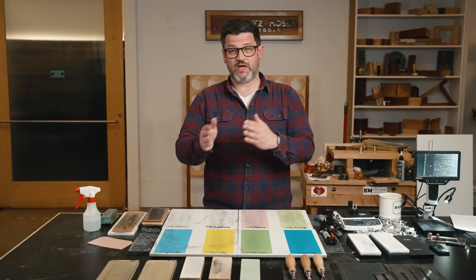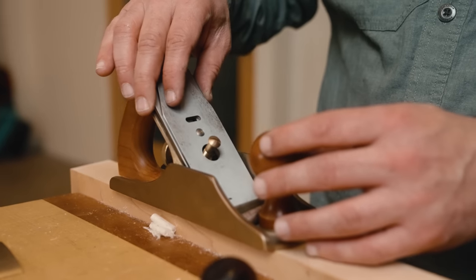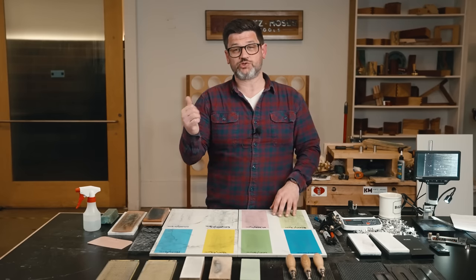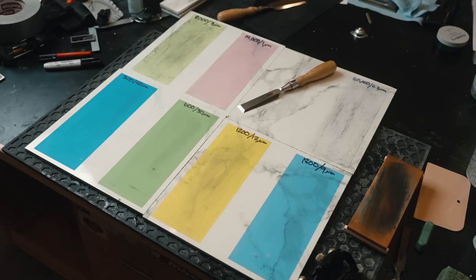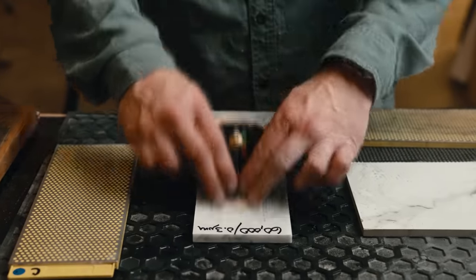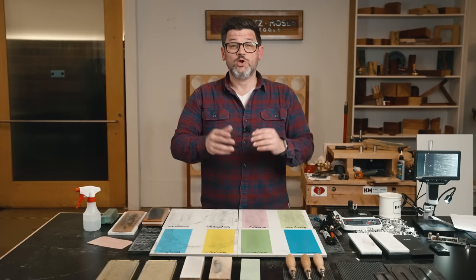Once we confirmed that 25 and 30 degrees had no difference on sharpness, we proceeded with the rest of the test. We sharpened everything to a 30-degree micro bevel using A2 tool steel — plane blades from Lie-Nielsen and Narex Richter chisels. If you want to see the difference between different types of tool steels and how they affect sharpness, head over to Suman's channel. We tested scary sharp, diamond stones, water stones, expensive Shapton glass stones, different kinds of strops — thin, thick, MDF — and degrading sharpness over time.